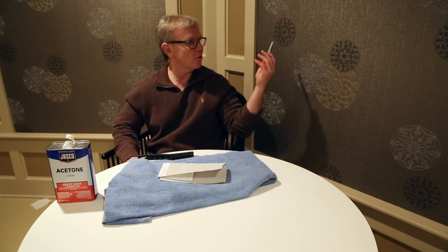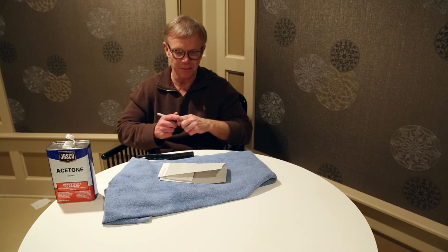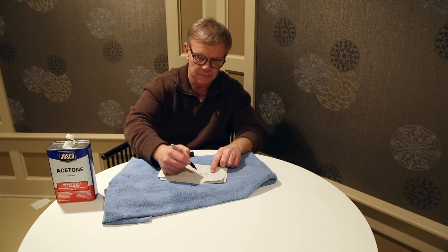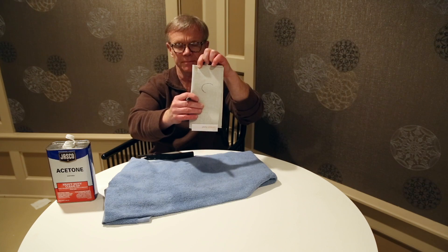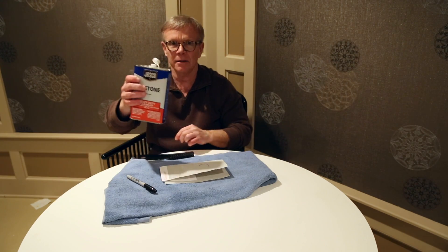This is an experiment. Normally I would use this wall covering, but that's Belinda's and I don't think I should touch that. You take, for example, a Sharpie marker, put a C on it, and take some acetone.